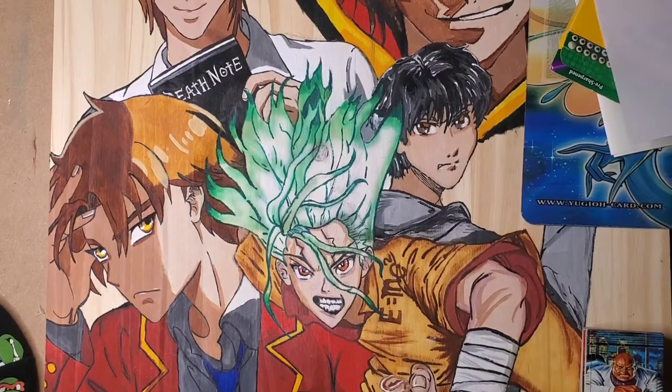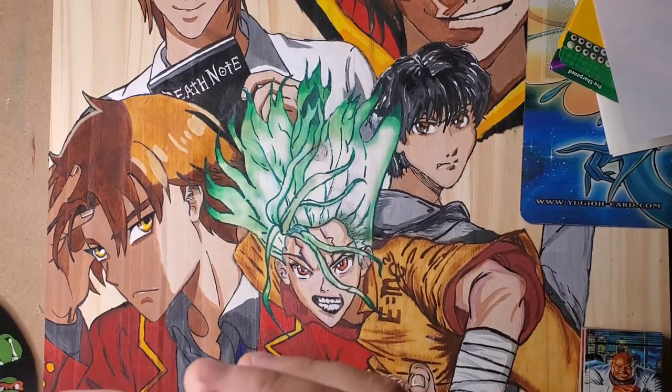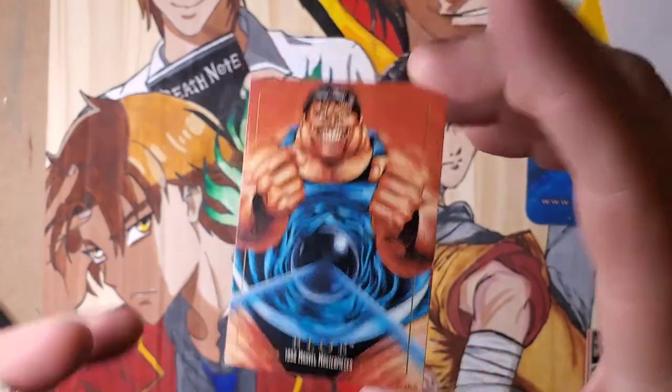Welcome back, Dynamic Gang. If you're new to the channel, you already know what to do. Today we're going to be checking out Dasko's '92 Marvel Masterpieces.